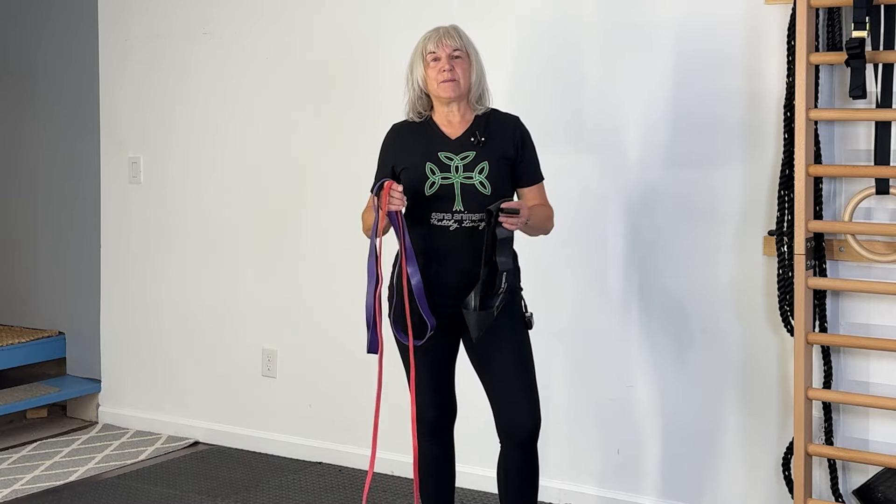Are you wanting to get stronger? You're working to get stronger, doing bodyweight exercises, wanting to add a little more resistance, but maybe not quite ready to go to dumbbells and barbells — maybe a little scary for you yet? Let me show you how to use resistance bands to add a little more oomph to your workout without going to dumbbells, barbells, or the gym. Stay tuned and I'll show you how.